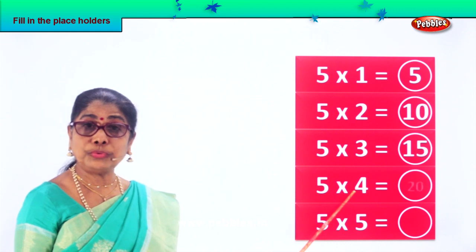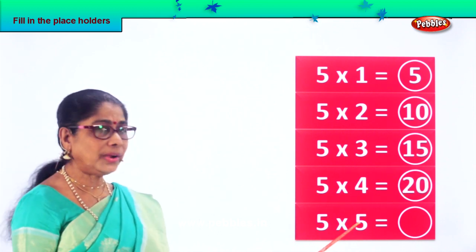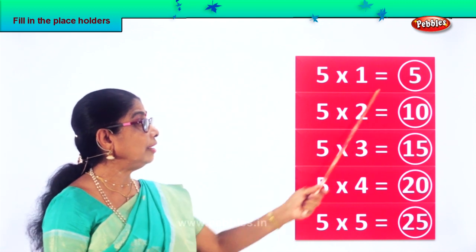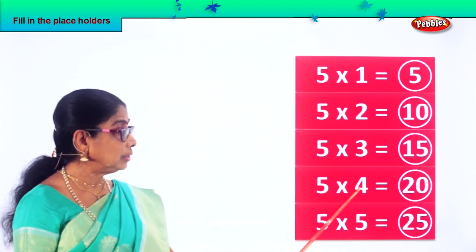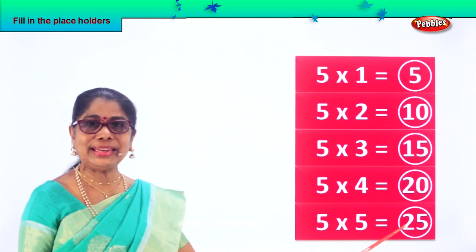Five fours are twenty. Five into five — five fives are twenty-five. Five times table: five ones are five, five twos are ten, five threes are fifteen, five fours are twenty, five fives are twenty-five.